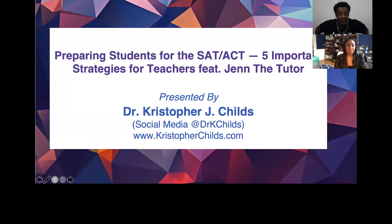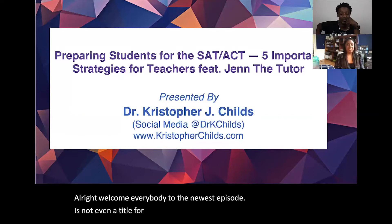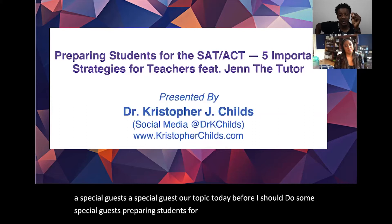Welcome everybody to the newest episode. It's called the Free Mathematics Workshop — that's the title. Today we have a special guest. Our topic: preparing students for the SAT/ACT — five important strategies for teachers.